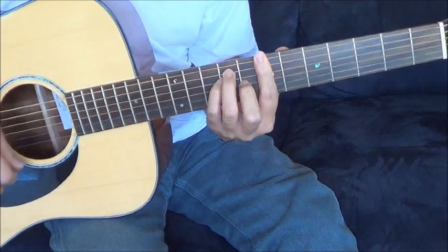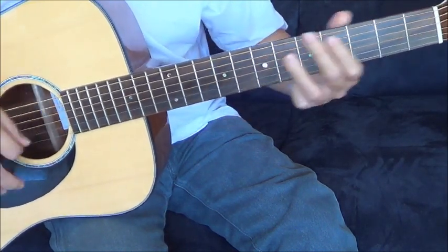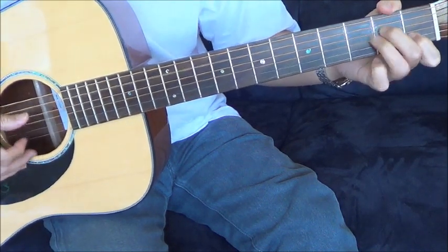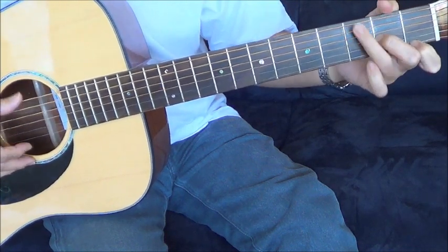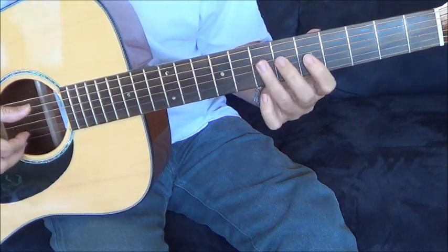So I will try to play it with a strong strum so you can hear the sound.